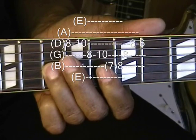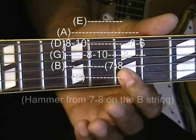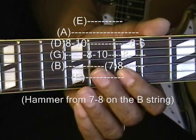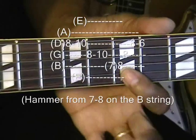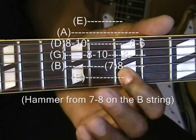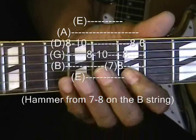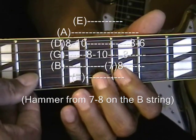Then we're going to the B string, go back to seven, and roll into eight. So you're going to hammer on to eight from seven, like that. First finger in there, play it, and put your finger down. Just like that.